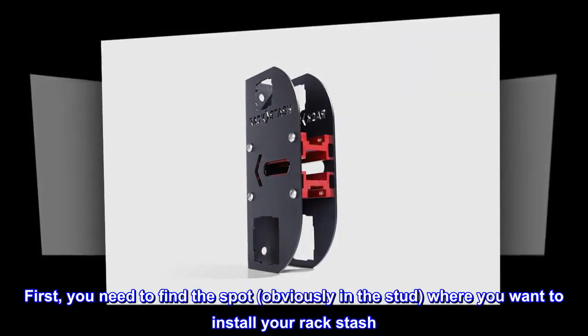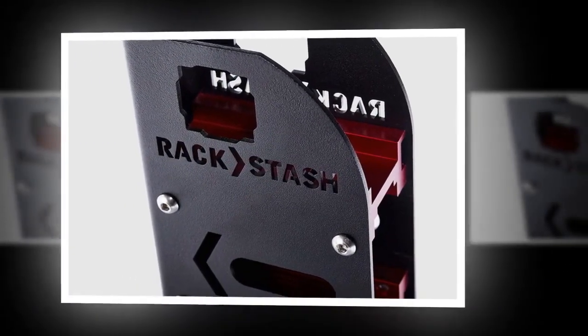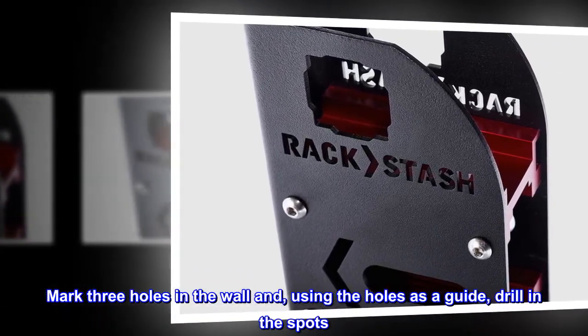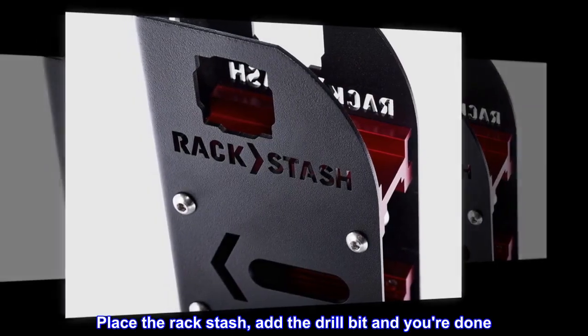First, find the spot in the stud where you want to install your Rack Stash. Mark three holes in the wall and, using the holes as a guide, drill in the spots. Place the Rack Stash, add the drill bit, and you're done.